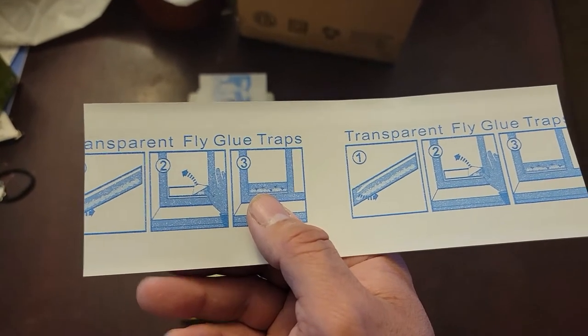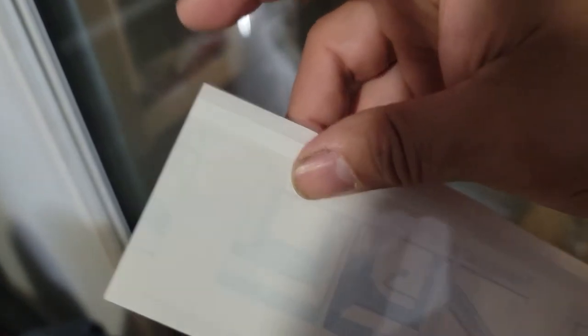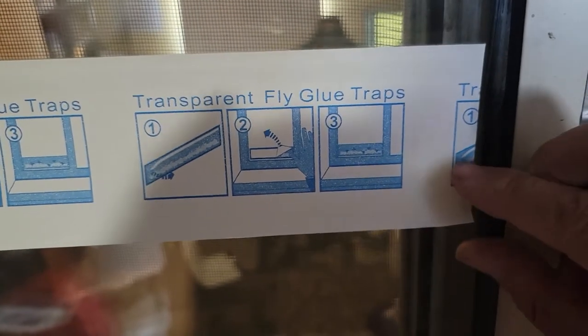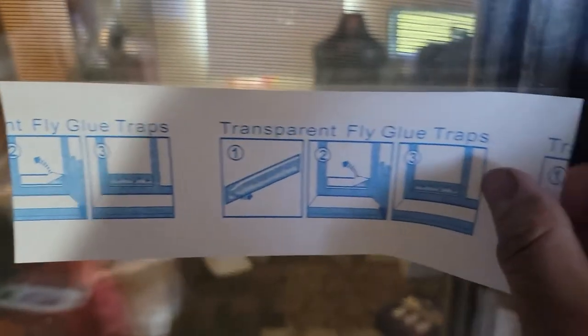We're gonna set one up, so let's go ahead and do that. We're gonna remove this part and put it on the glass. Alright, so the back end is already done.